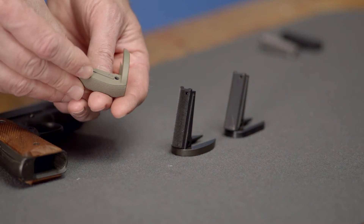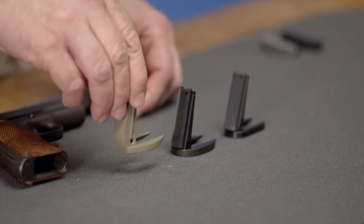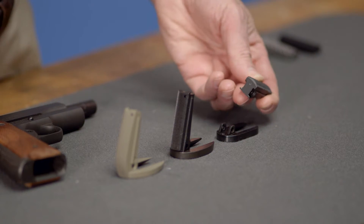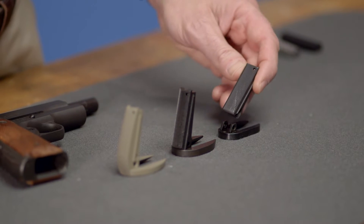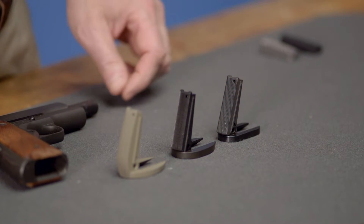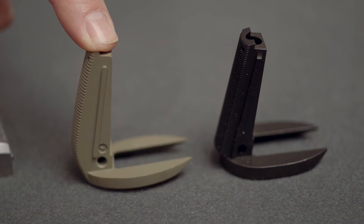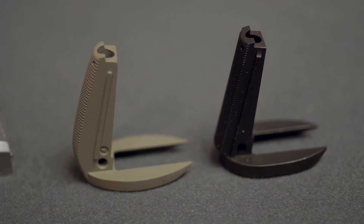Another option worth considering is a built-in magwell. This feature offers a larger opening to aid in fast reloads, and is popular with competitive shooters. They can be had in a one or two piece design, and installed just the same as a standard housing. The one piece has the advantage of being, well, one piece, with nothing to come loose or be lost.